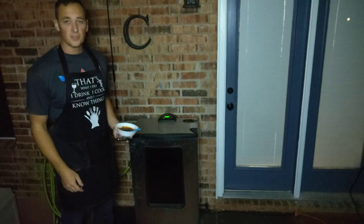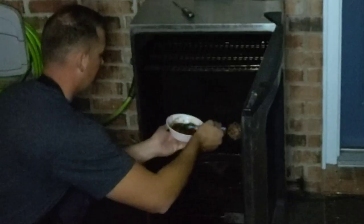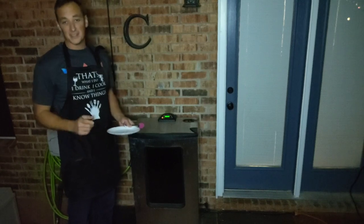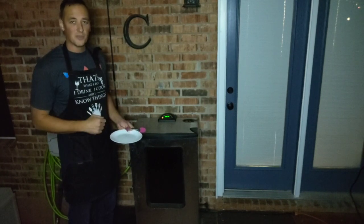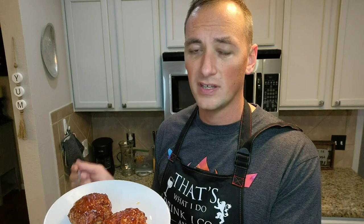When the meatloaves are at about 140 to 150 degrees, we're going to go ahead and baste on the sauce. We've got these temped up to 165 degrees, we are ready to pull them off. We cooked these meatloaves for about an hour and a half until they were about 165 degrees internal.